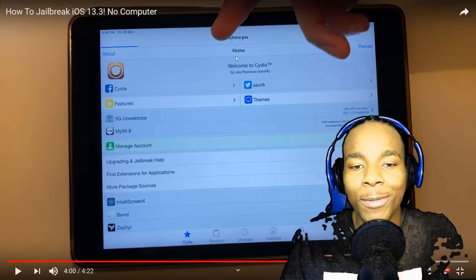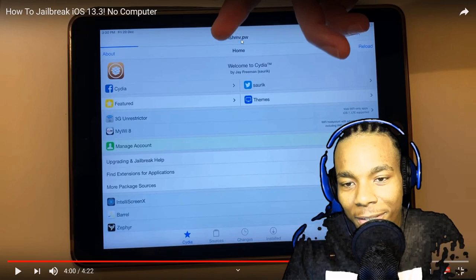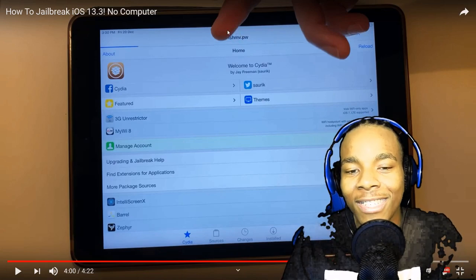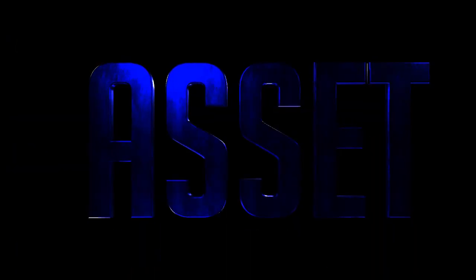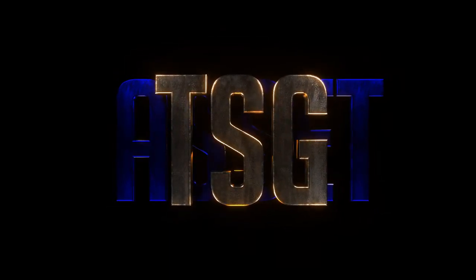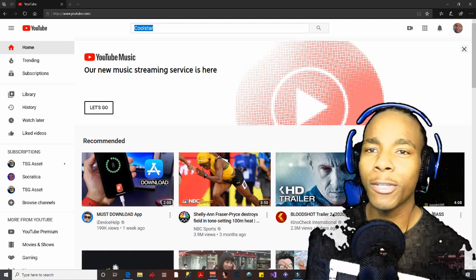What I want you guys to pay attention to is her hand right here — you see this link right here? She is actually just trying to hide it. Just pay attention to what she's doing right here.